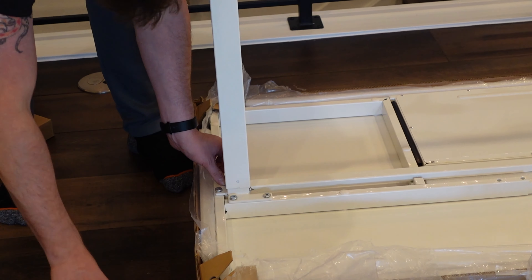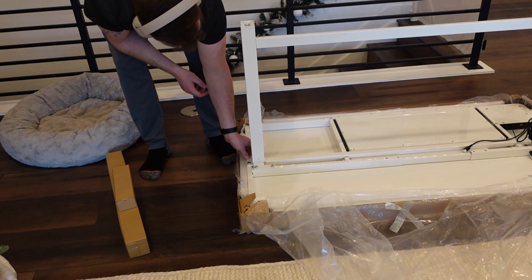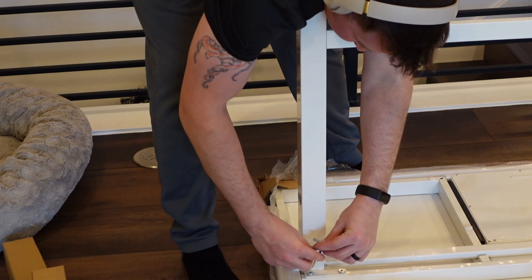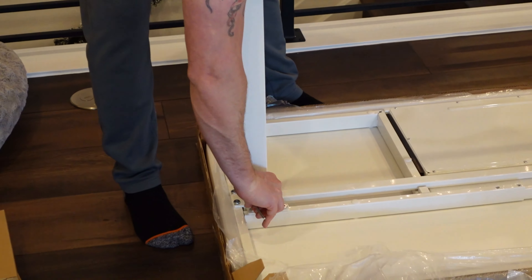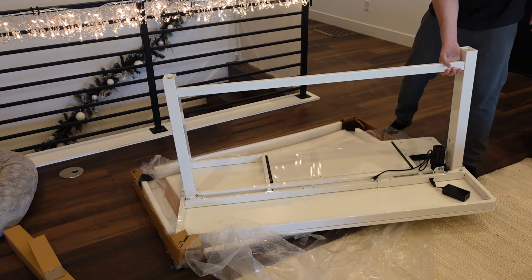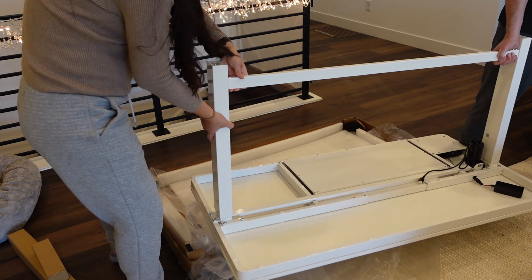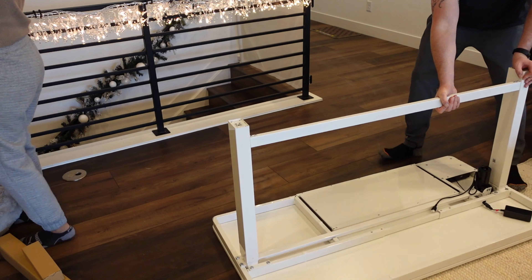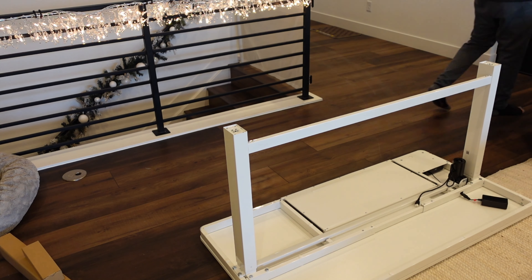While we're setting this up, the table dimensions I selected were 55 inches by 27 inches. The other option is 48 inches in length, but I really wanted an expansive surface area for my desk because I do have a lot of computer IT equipment. And I'm using this desk right now, and it is so amazing — so high quality and durable.